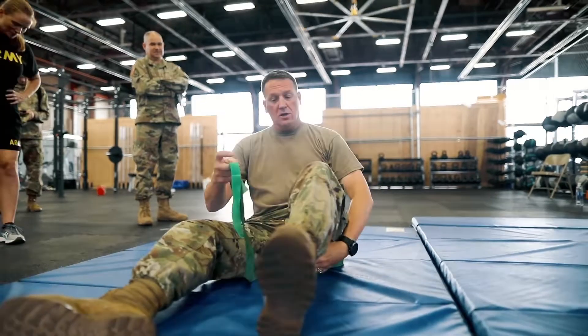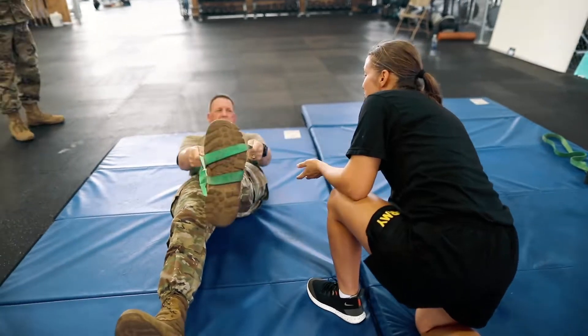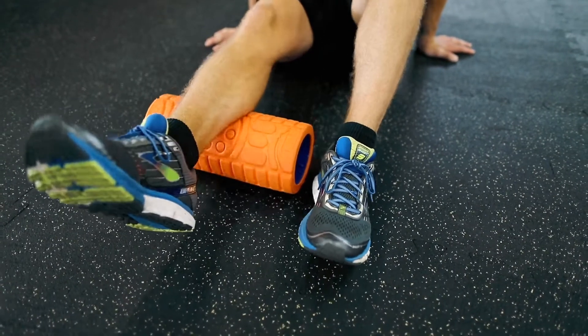Every soldier across the force has physical demands placed on them. We have too many musculoskeletal injuries in the force, with 10% of our force unable to do their job. We have to have a change in culture that better prepares soldiers for the demands of soldiering.